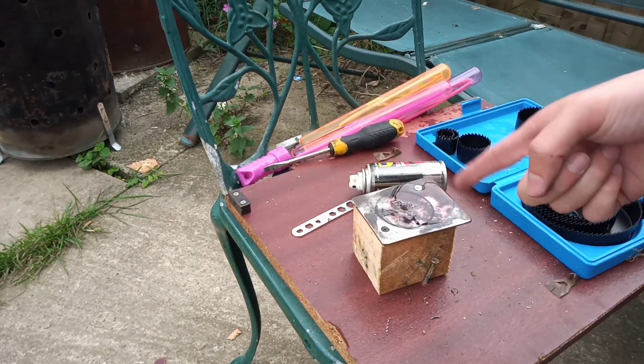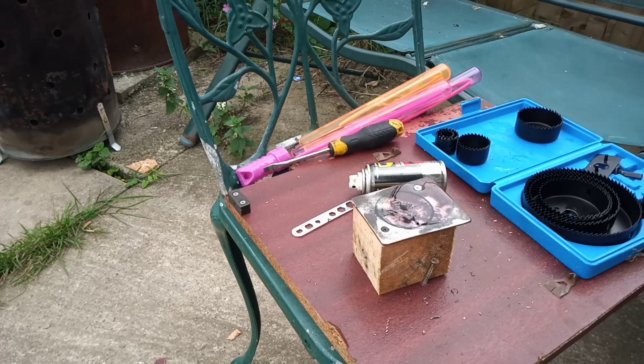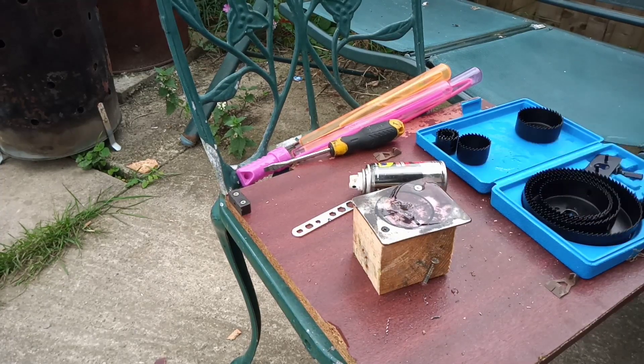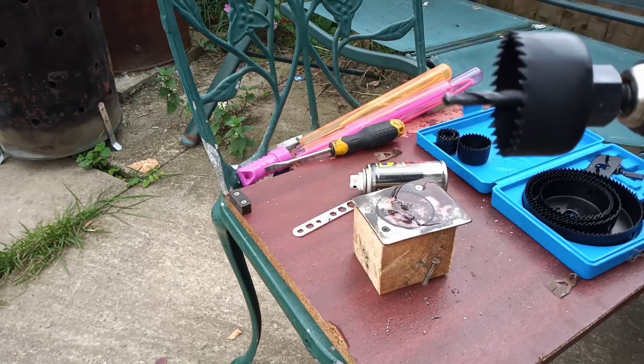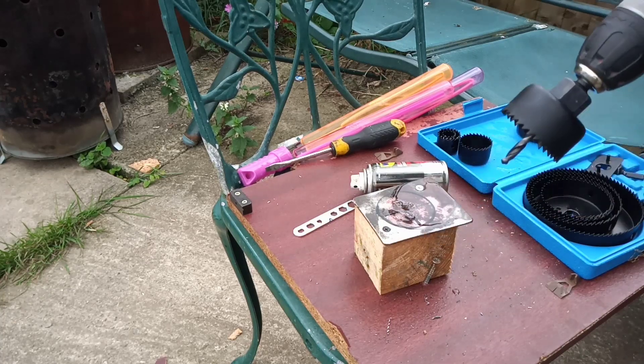We know where the hole needs to be, so I'm going to fix this to a piece of wood, find the center, and find the drill. I've marked the center and I'm drilling this out with a 51mm hole saw - that's the size of the butterfly itself, so there's no point going any bigger. I've put some two-stroke oil on it. It's always good when drilling thick metal to use lube and go slow - the faster you go, the more heat you generate and it's just going to blunt your drill bit.